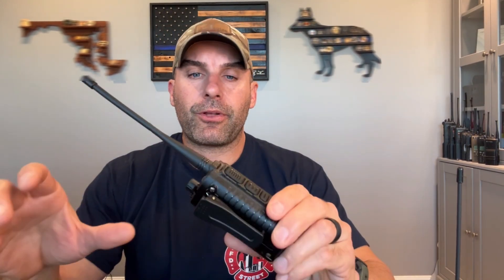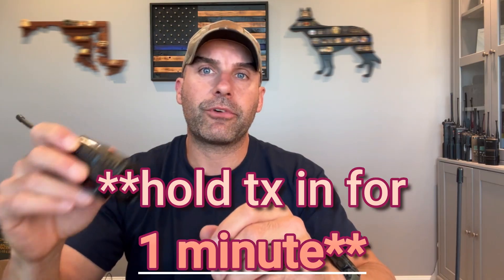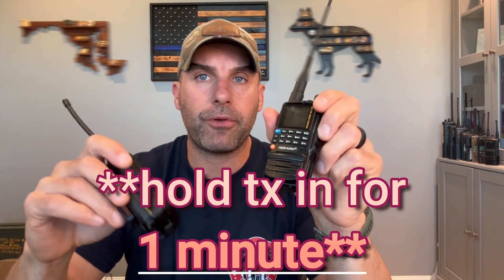On battery cycling and endurance: if you were going to transmit eight times in an hour and hold the transmit button down for an hour, on the TD-H3 you could get about 10 to 12 hours; on the Plus you're going to get about 9 to 11. That's because Bluetooth idle has a bit more drain on the battery than not having Bluetooth active.